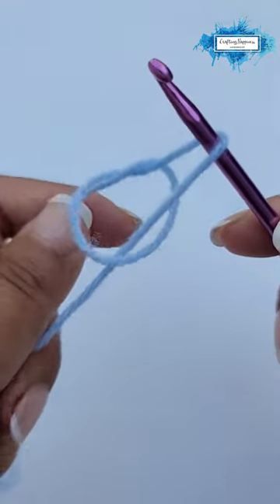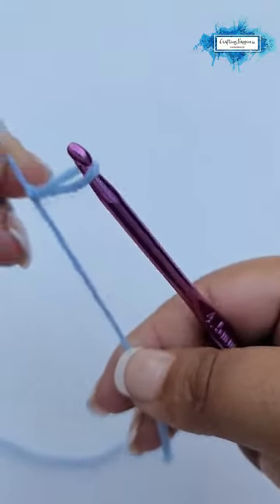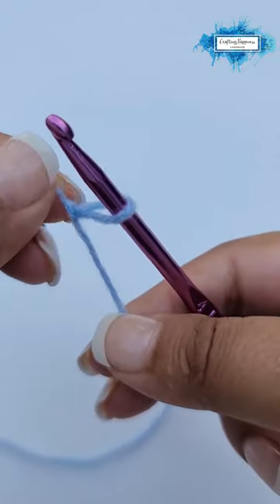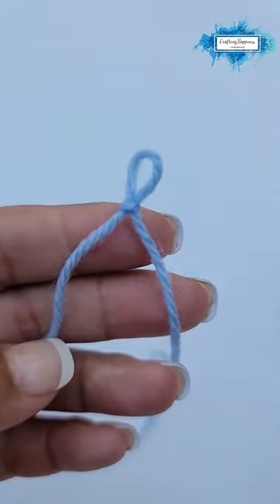Now just pull the ends and this will create an adjustable loop like so. And this is how you make a slip knot.